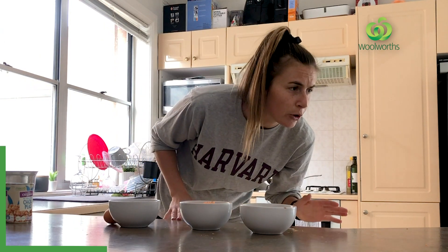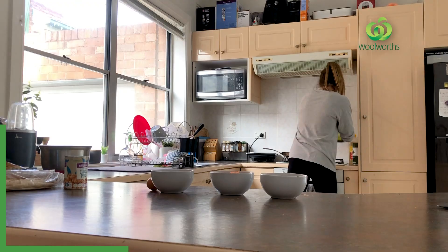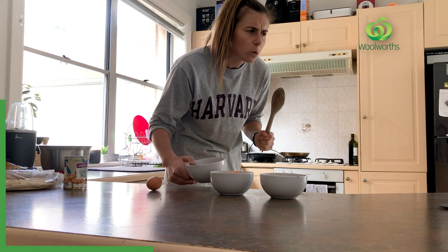Heat one teaspoon of oil in a medium sized frying pan. I've got my frying pan over here and I've got my oil ready. And then I'm going to cook the onion for 3-4 minutes or until softened.